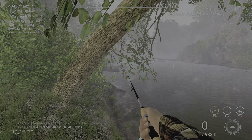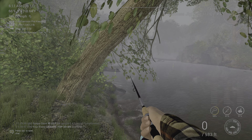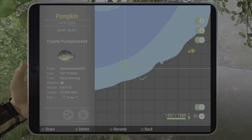You can catch them with semolina balls or blood worms, stuff like that. Anyway guys, hopefully this helps you out. This is the mark if you want to pause the video. Have a good one, we'll see you next time folks.